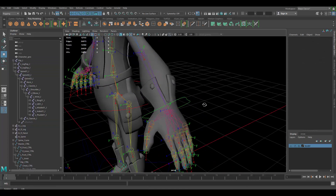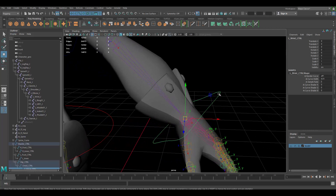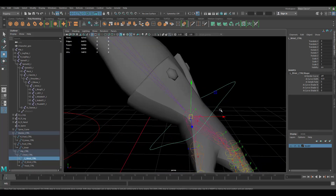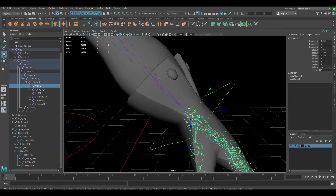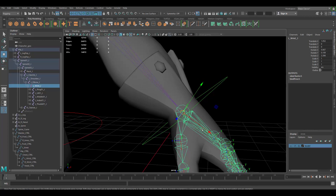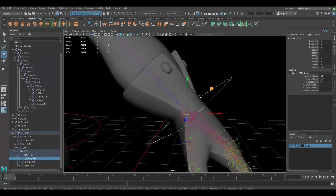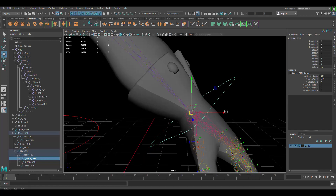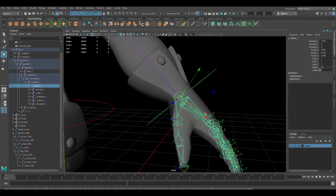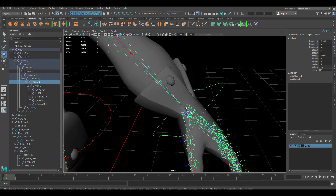Now we can start to work with our FK. Let's start with the wrist since we already have it here — we're going to use the same control. For FK, you want the transformations of your control to match the transformations of your joint. Right now the joint's Y-axis is going up and X is down, but our control's axes are oriented differently. We want them to match, because if they don't, animating will be more difficult and there won't be continuity.